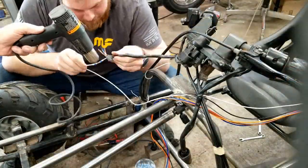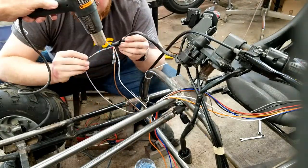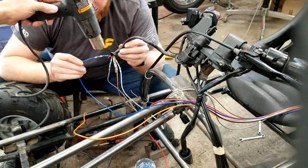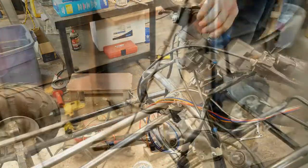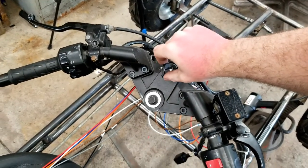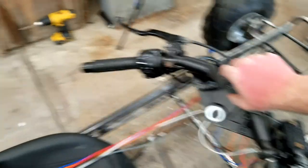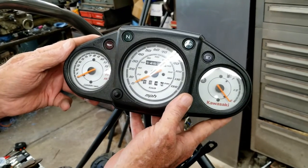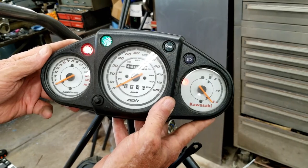After I stripped the ends of the long wires, I slid the original ignition switch wires and the new long wires into the butt connectors. Dad used the heat gun to melt the solder that would join the two wires and shrink the plastic around them. Time to test our wiring — Austin turned the key and I checked the original instrument panel. The neutral, oil pressure, and temperature lights came on. Success!